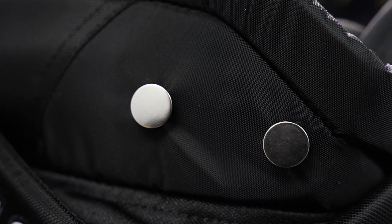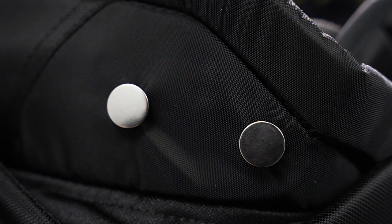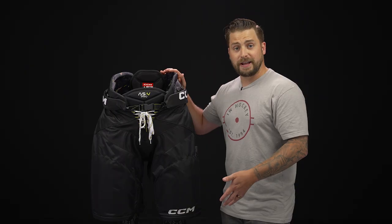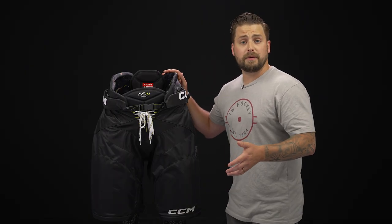We have your classic suspender buttons, and then below the kidney belt is that one inch zippered extension. So perfect for that quickly growing player who needs that extra length, but also good for that tall lanky player who needs the extra length in the pant but a smaller waist.